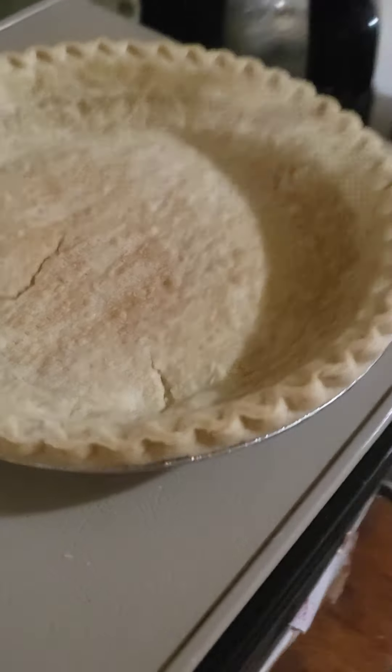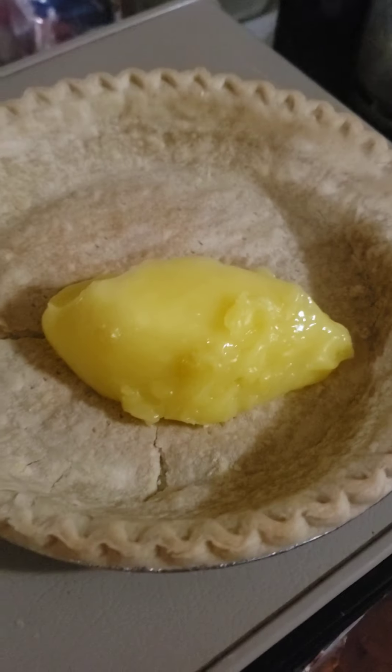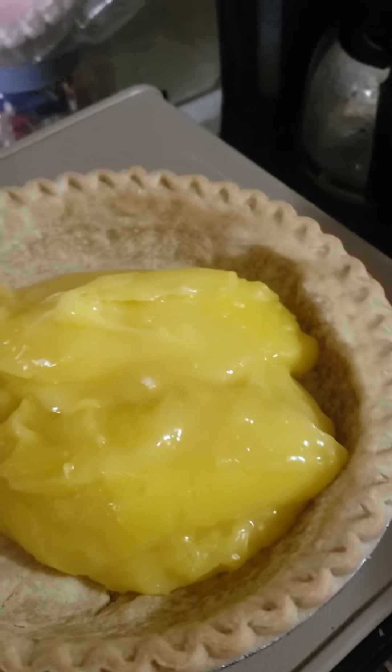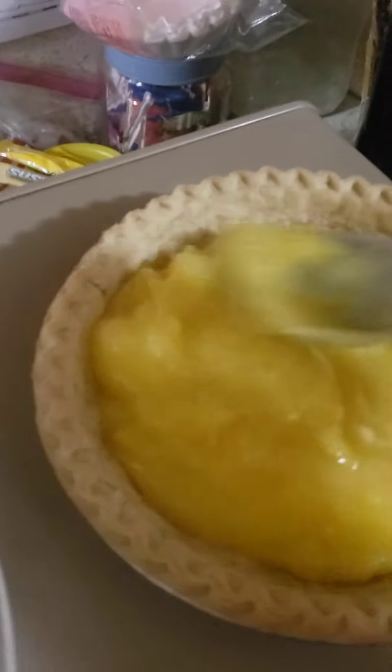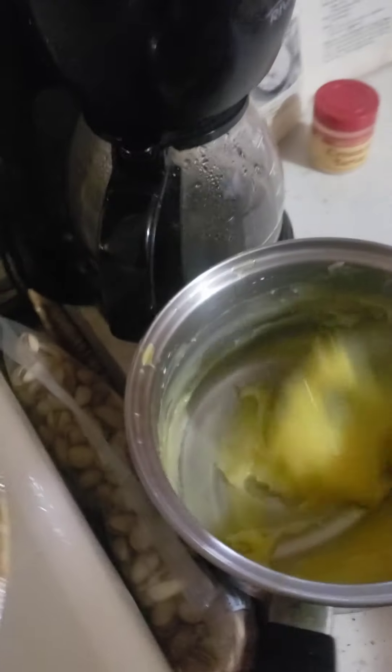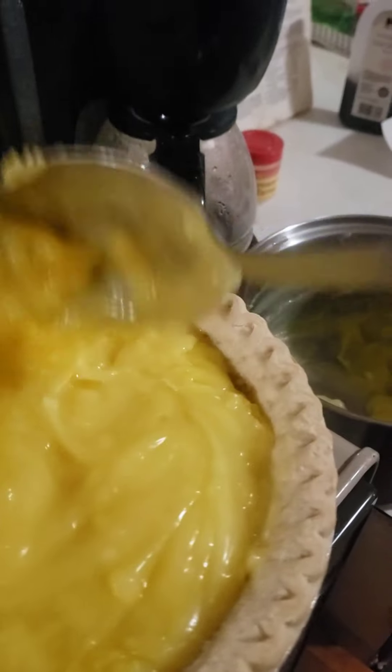I'll get a spoon and put the lemon meringue filling in there for the most part. And if there's any left over, I'll just save it — maybe have some with a little bit of meringue on the side or something. Because I think there's more than enough to fill this pie shell anyway. There's just enough to fill that pie filling crust, so let me get the rest of it real quick. It's pretty close — there could actually be a little bit more, but this will be sufficient.